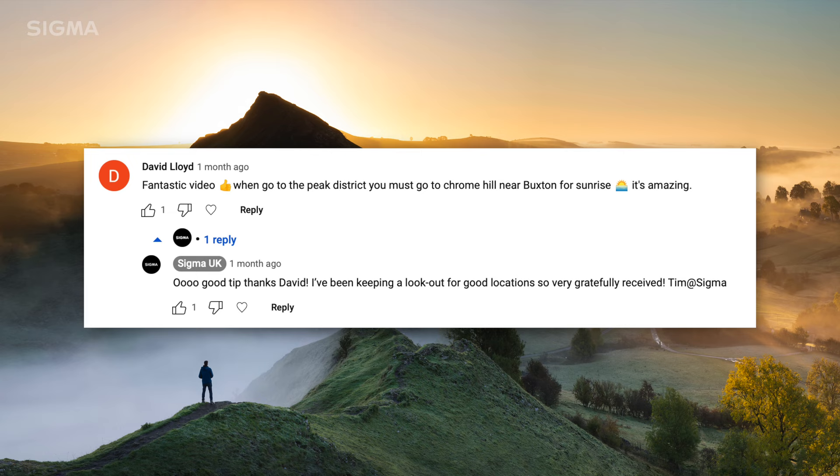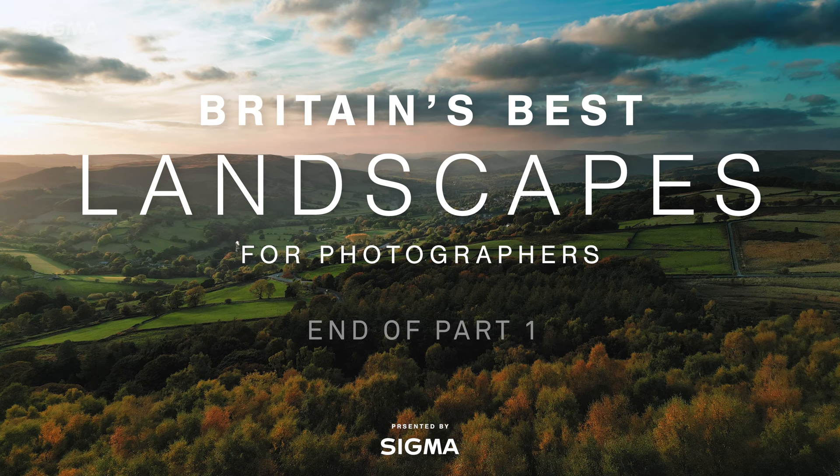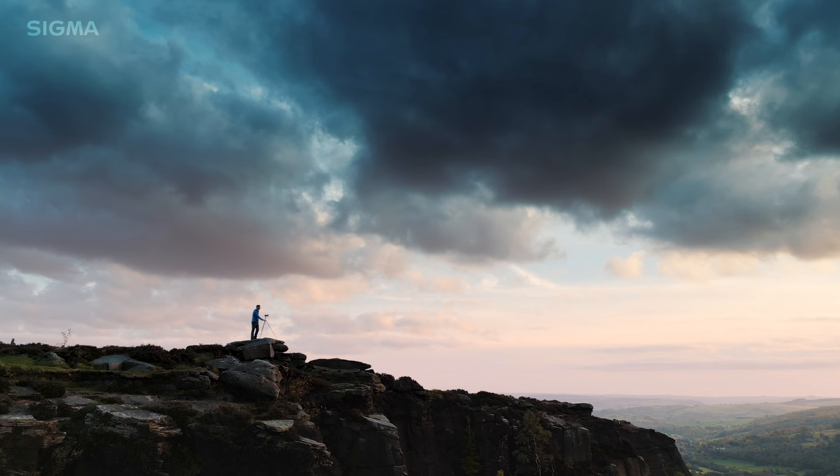I have to say a big thanks to photographer David Lloyd who recommended this location to me in the comments of the previous video. That's it for part one — join me for part two where I'll be checking out the waterfalls at Padley Gorge and the sweeping vista at Surprise View.